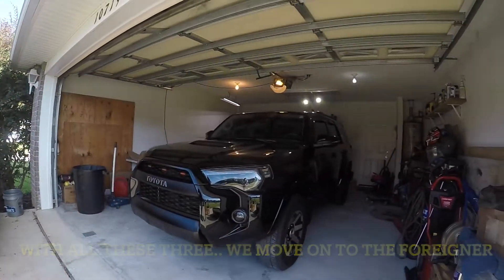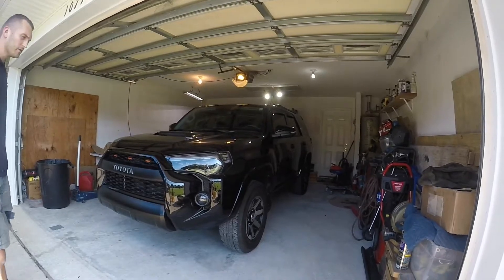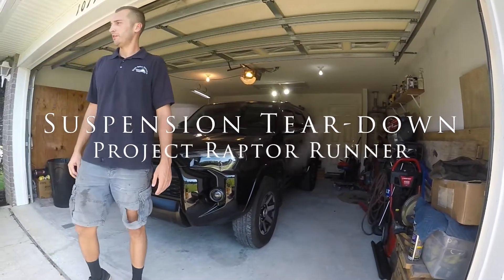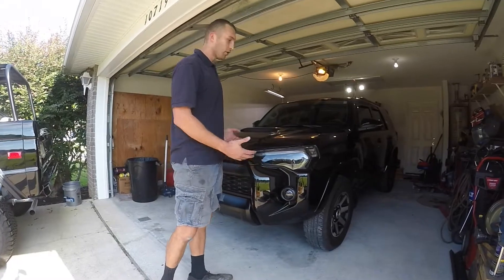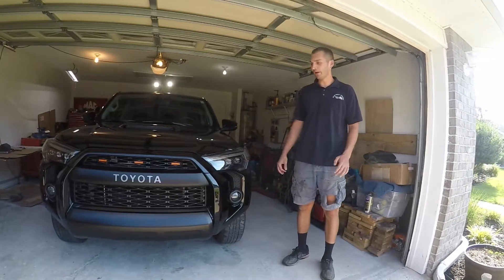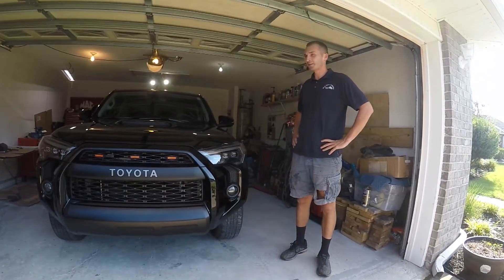We move on to the 4Runner. If you followed us for Bronco videos, the Bronco is going to go on the back burner until I get a better setup. We have the 4Runner now, so hopefully if you like off-roading, if you like modifying vehicles and black on black vehicles, maybe you can take something away from this build.